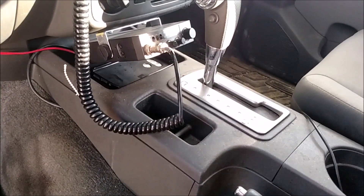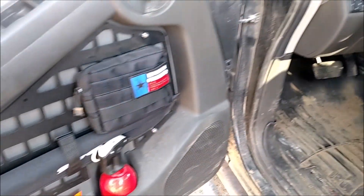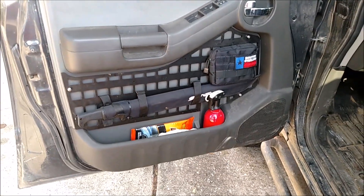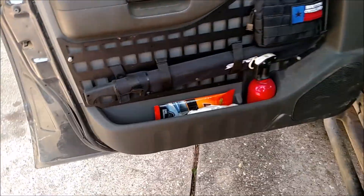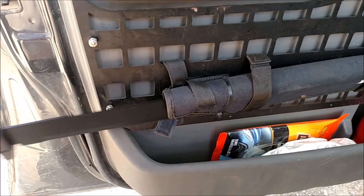Under the dash is a simple CB radio for trail comms. On the inside door panel is yet another MOLLE panel that holds a quick deflator kit and a machete. I've also repurposed the bottle holder in the lower door as a storage space for a 2 pound fire extinguisher.